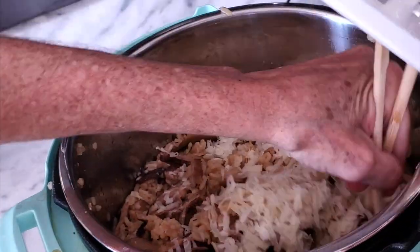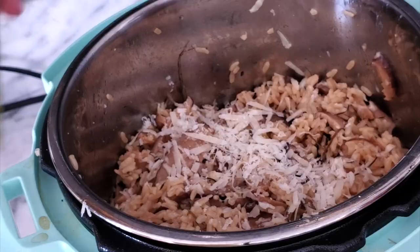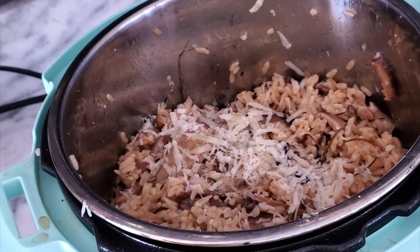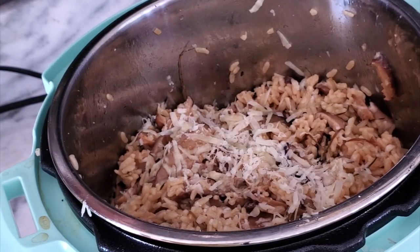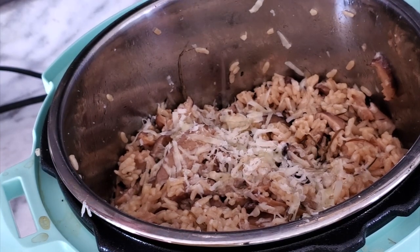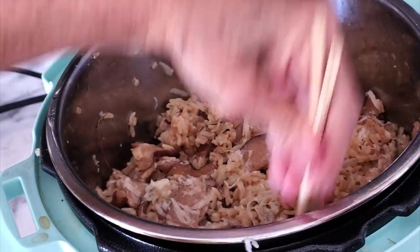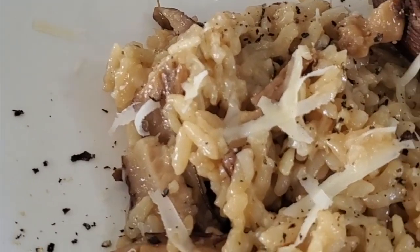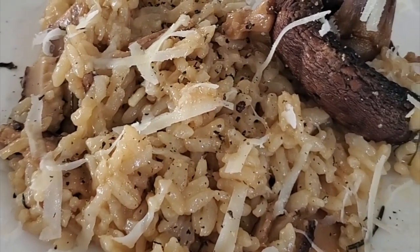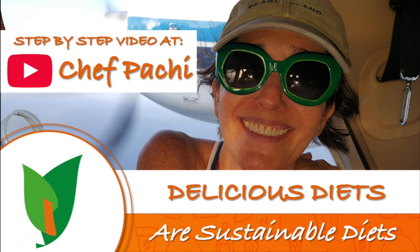Your guests are gonna love it! It's like you're at a five-star restaurant cooking it at home in an Instapot — you don't have to be on top of that oven or anything. Look at this beauty of the rice. Serve it right then and enjoy it! Beautiful and perfect shiitake risotto with a portobello on the side — it's a roasted portobello. Chef Pachi, where delicious food gives you an amazing mood! Healthy and delicious! Chef Pachi!